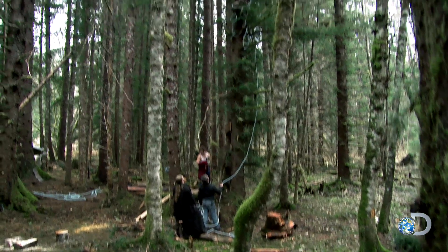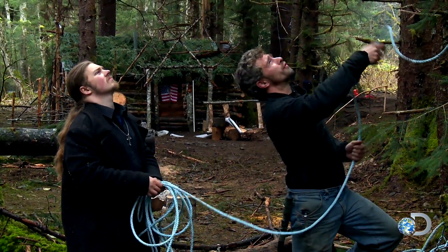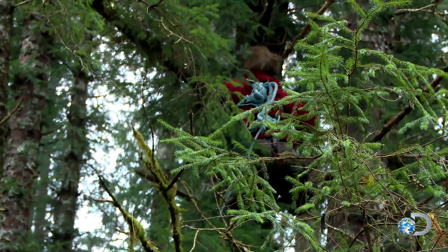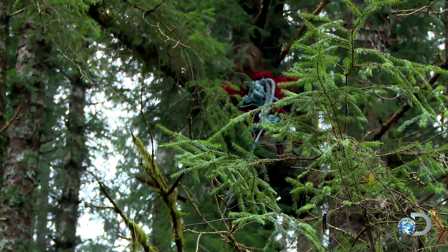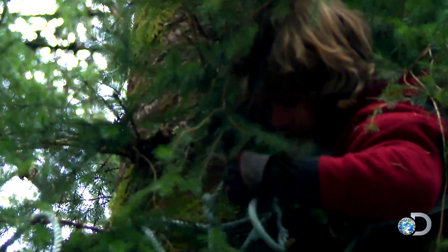Bear first needs to free climb 30 feet up the tree. Cross over that branch, so if you fall, you fall this way. Where's the branch? You're holding it with your left arm. From there, he'll create a pulley system that will attach his harness to safety ropes.